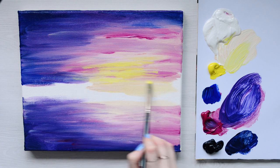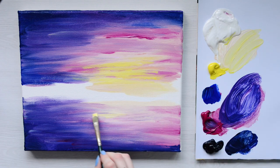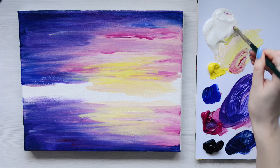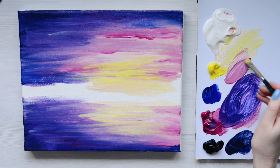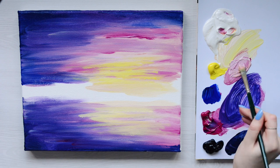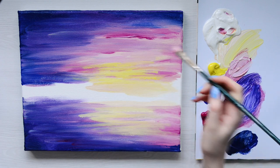We need to put the yellow on the reflection as well so that it mimics the sky. Now I'm going to make a mixture very similar to the first colour we made — a sort of pinky yellow that's quite light — and I'm going to use this to block in some of the colour that we lost with the darker colours and to blend into as well.